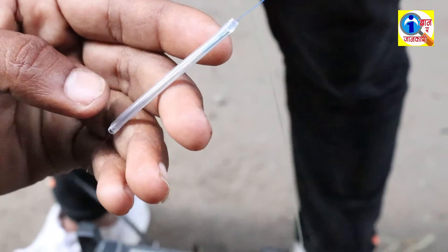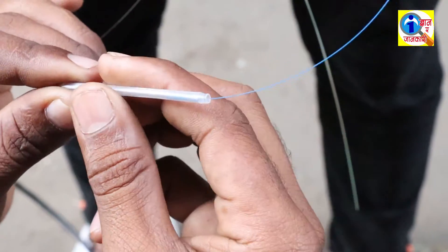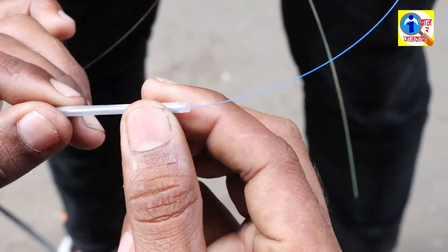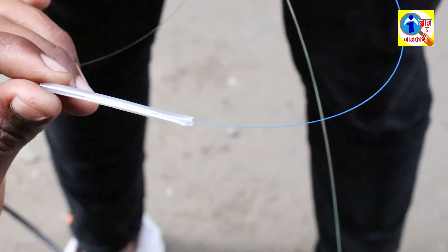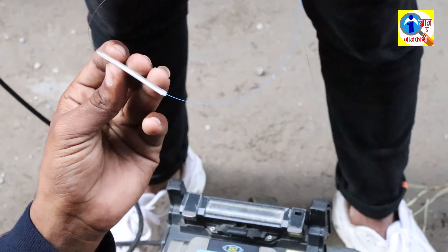We had already put the sleeve and heated it. So likewise you can splice the fiber cable and connect to the internet. Friends, if you are new to this channel, please subscribe for more updates. Okay, bye bye, have a nice day.